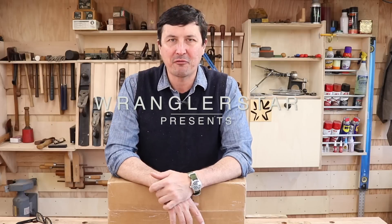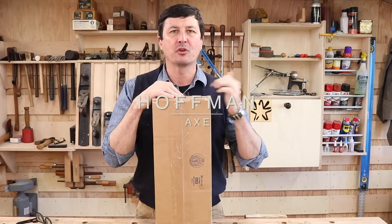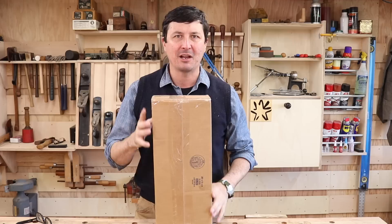Welcome back friends. Today we have a very special video and we're recording simultaneously for our 360 viewers. If you'd like to watch this video in 360, you can go over to my Facebook page — just search WranglerStar, Facebook forward slash WranglerStar — and you can have a look around the shop, see what's changed, what's going on.